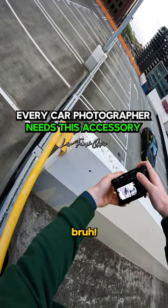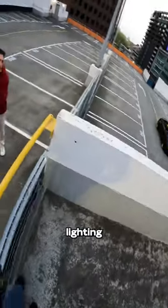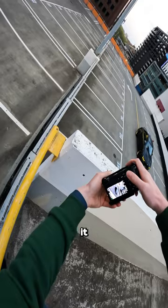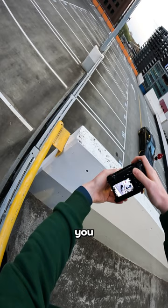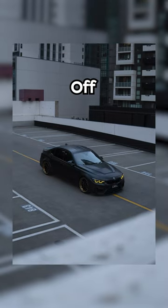The polarizer would be amazing, especially in lighting conditions like this. Have a look at what a difference it makes — that's with it off, and then you rotate it like that. Watch what happens. Oh my god, and because we're not in direct sunlight it's working even better.